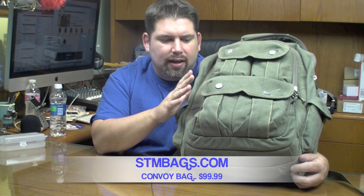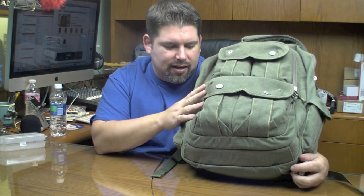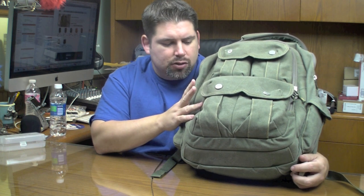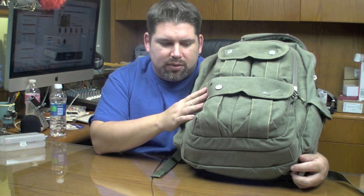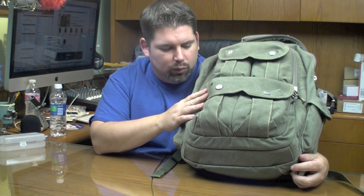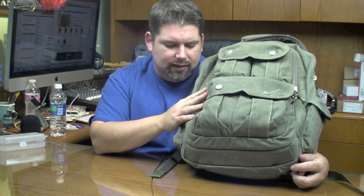Good evening YouTube, this is MTP Flyers and right here next to me is a bag from STM called The Convoy. This is a medium bag primarily geared towards 15-inch laptops, and what STM has done is they've actually designed a bag around the laptop. I've been using this for a little while — it kind of ended up being my everyday bag, taking it to the lake, to work, and whatnot.